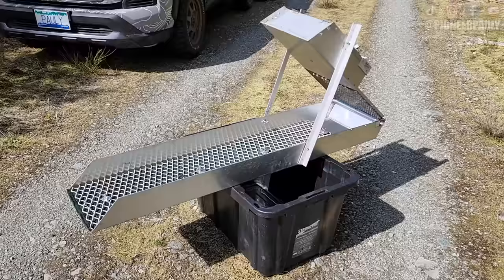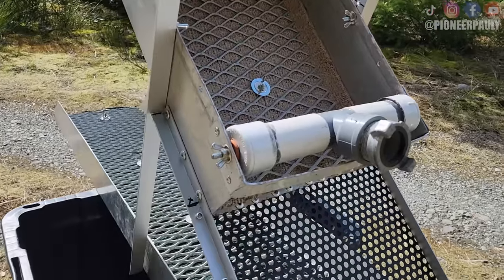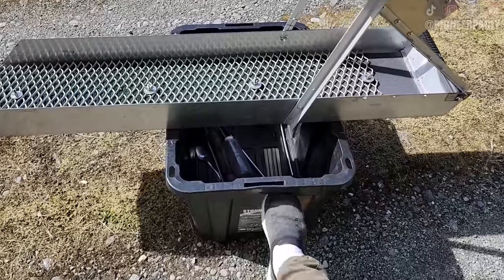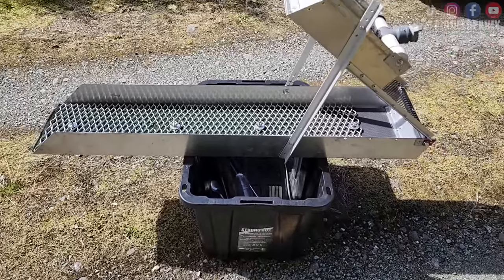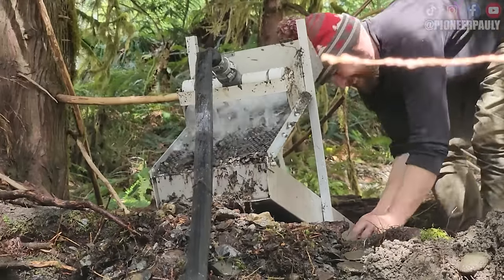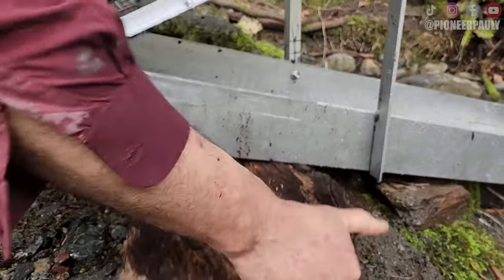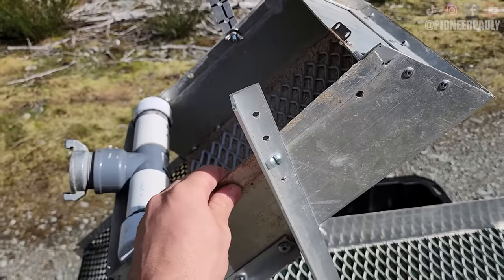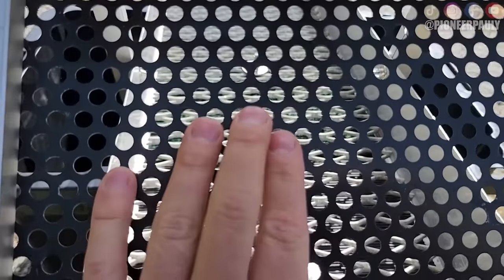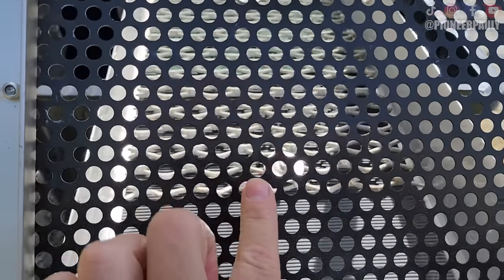Here's the homemade high banker. It's made out of aluminum so it's super light. We have a long sluice to recover as much gold as possible. There aren't any legs for this high banker because I don't want to carry the extra weight. The box is adjustable — you can raise it high or low and add more holes if needed. You can actually find nuggets bigger than the holes in the punch plate, so we'll detect the tailings afterward just in case. Realistically we're probably not gonna find any nuggets today, but you never know.